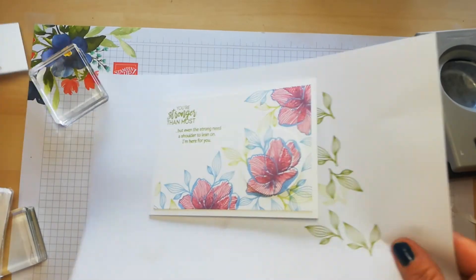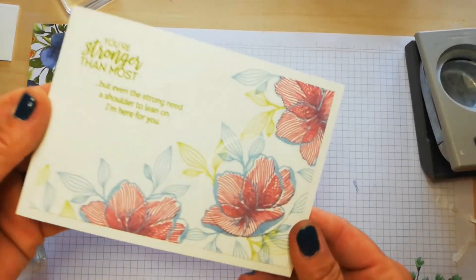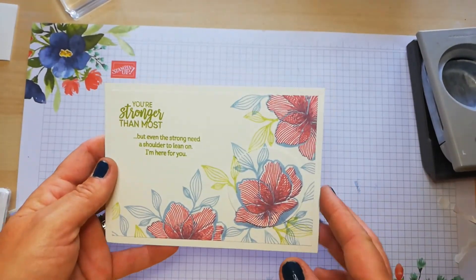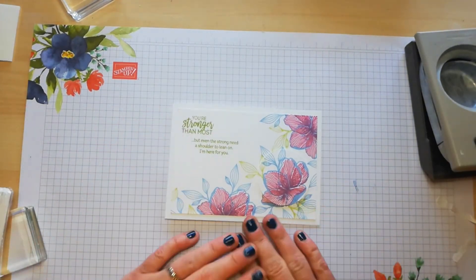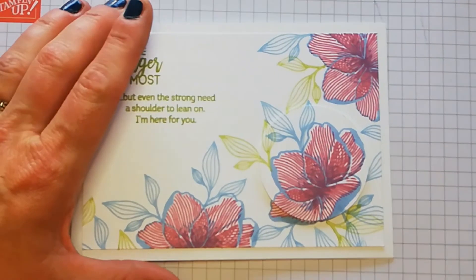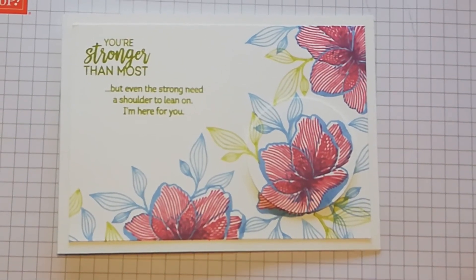If you do like this, please give the video a thumbs up, share it, and leave me a little comment. I also share over on my Facebook page and my blog, smithscraftcreations.com. Thank you so much for tuning in — here is a little close-up of the card we've made today. Thank you so much for watching and I'll speak to you guys soon!